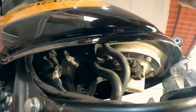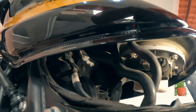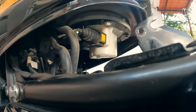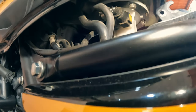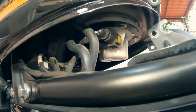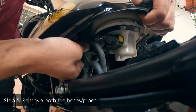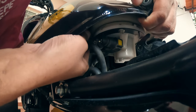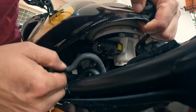You can see these two hoses or pipes — we need to disconnect those. We also need to disconnect this yellow fuel pipe, and there is a connector for the fuel pump which we need to disconnect. It's a bit difficult — okay, now disconnected.